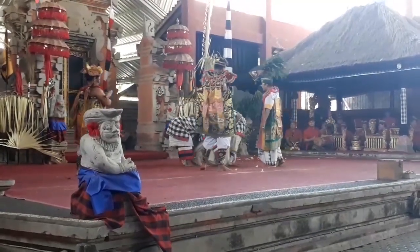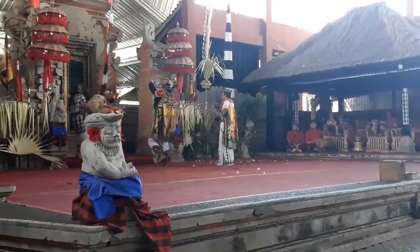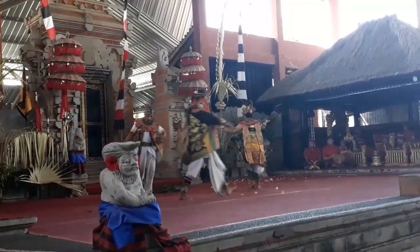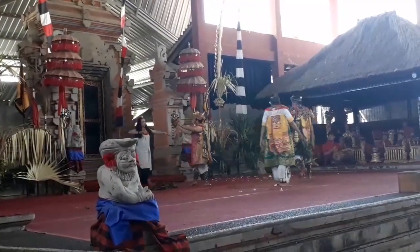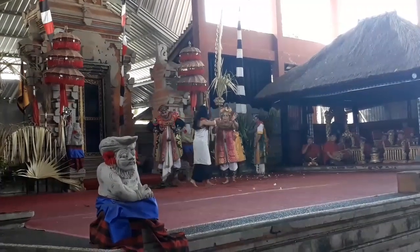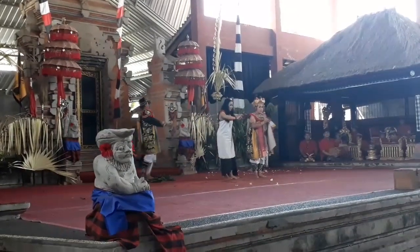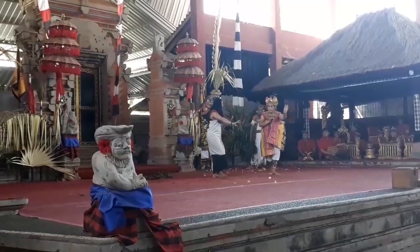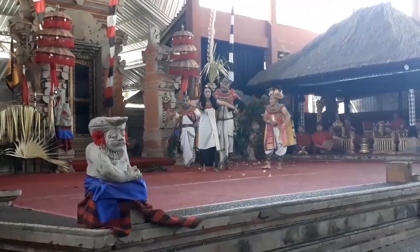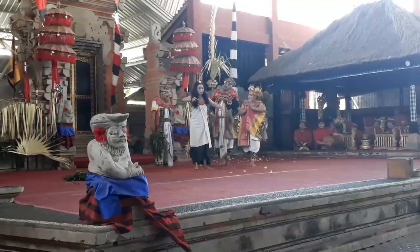Tarian barong yang ditampilkan oleh Putra Barong dari Celuk, Sukawati, Bali ini menampilkan cerita tentang Sudamala, yaitu Sadewa dengan Batari Durga. Sadewa adalah lambang kebajikan dan Batari Durga adalah lambang adharma atau keburukan. Begini ceritanya.